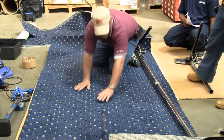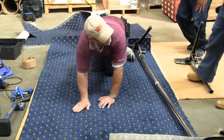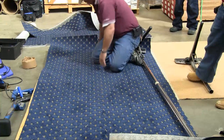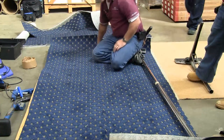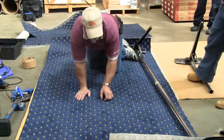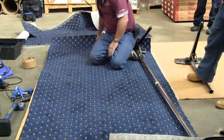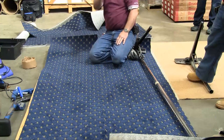If you look, this has a little bit of a bow to it — a side bow. I'm laid on; I'm gapped up here, tight here, and gapped again up here. So believe it or not, by looking at this, this has a little bit of a deviation.